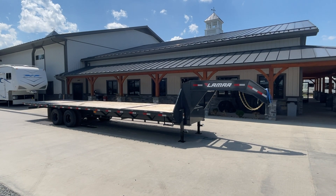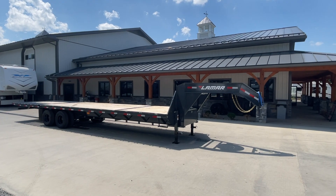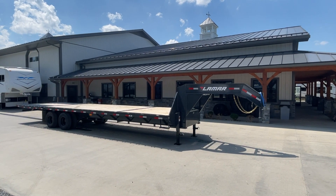Hey guys, Greg at Best Choice Trailers here. Today I'm going to take you for a walk around a Lamar 102 by 32 foot gooseneck deck over hydraulic dovetail.